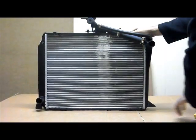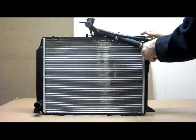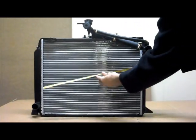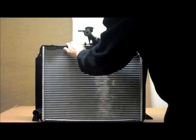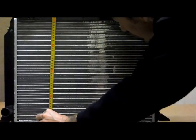Let's go through the core dimensions with you. When you're measuring your core, you're going from inside to inside. When you're doing the core height, again you're going from inside to inside. As you can see there, it's 400 millimetres height.